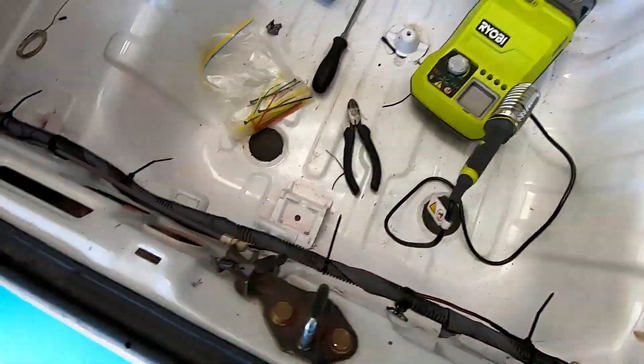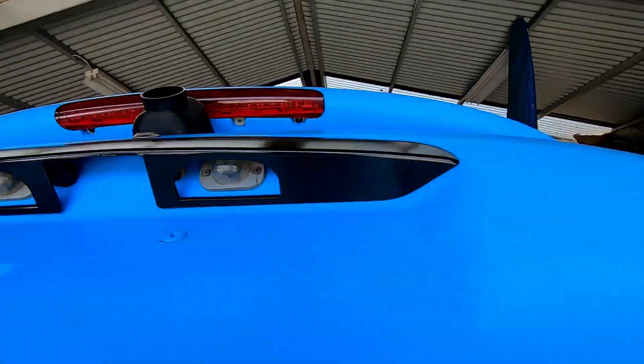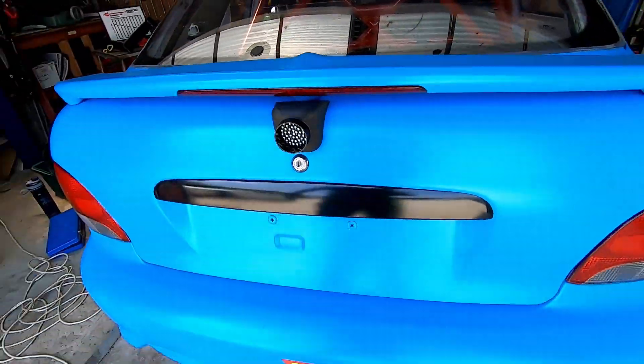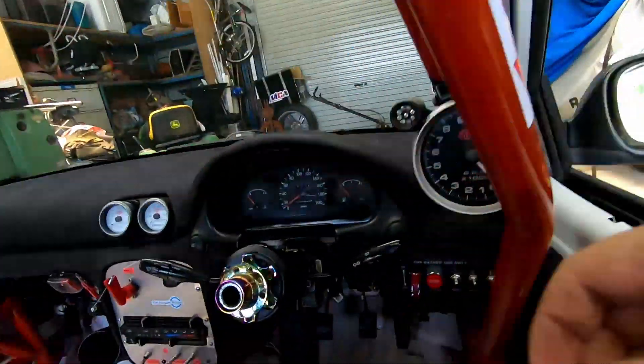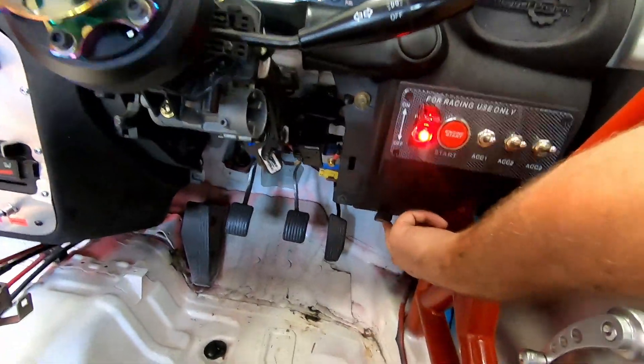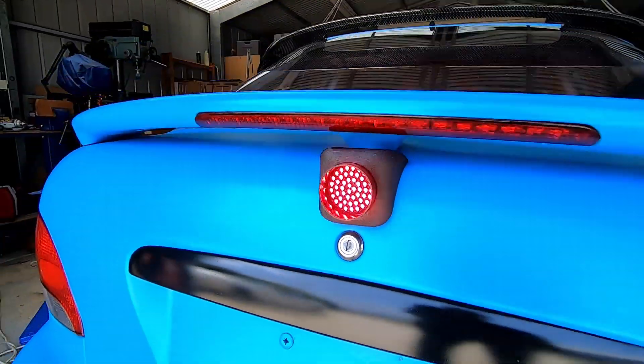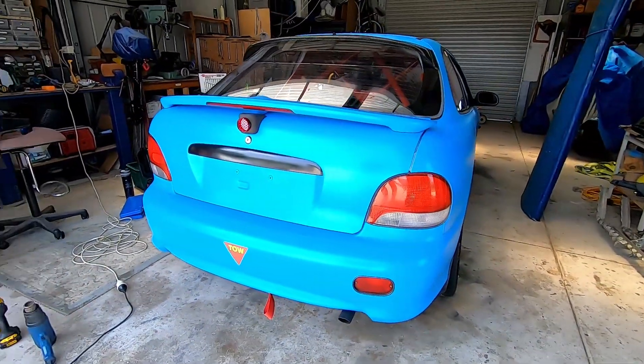We fixed up our connection, trimmed all the cable ties, and now let's look at the light. Shut the boot down, turn the ignition on, turn the headlights on, and then with the fog light switch we should have a nice bright LED rain light. How cool is that? Perfect. I reckon that looks pretty sick — all Formula One style.